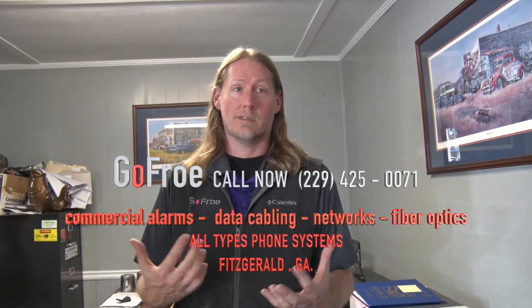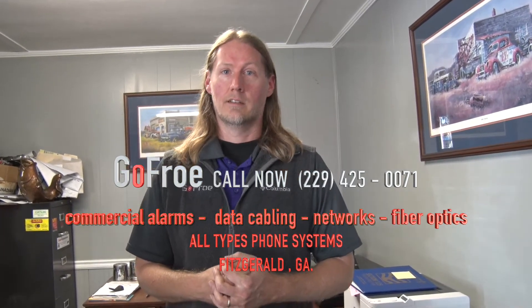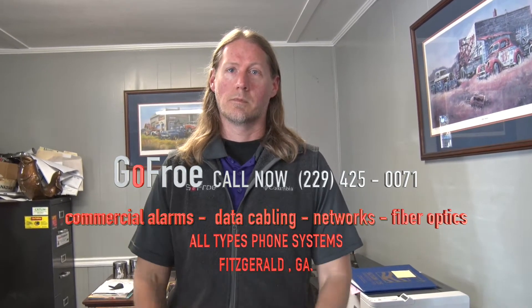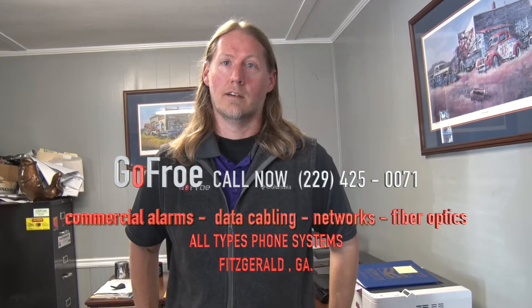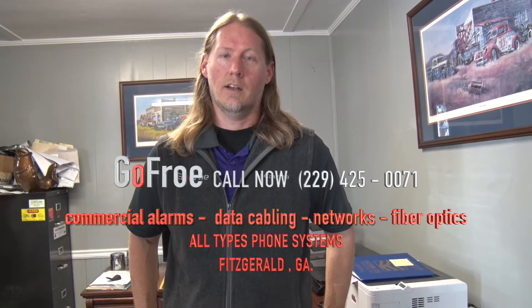We have some home camera systems that have up to 12 to 15 cameras in them, because you want to know what's going on around you at this day and time. I had a lady tell me the other day she had two bicycles stolen out of her carport, but she caught the guy because she had her cameras on.